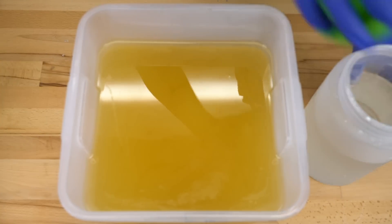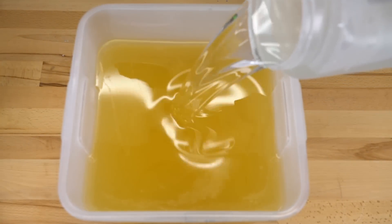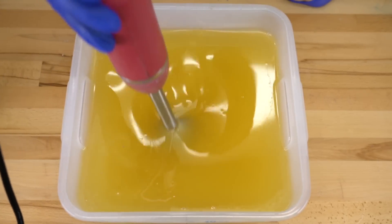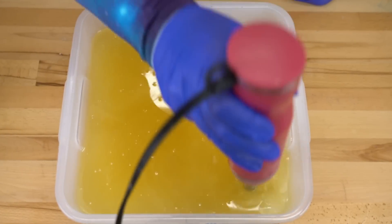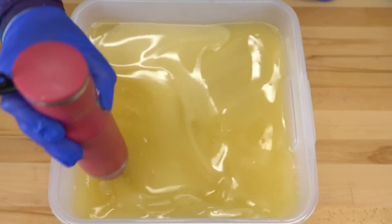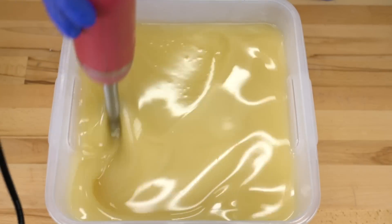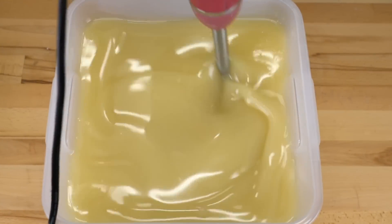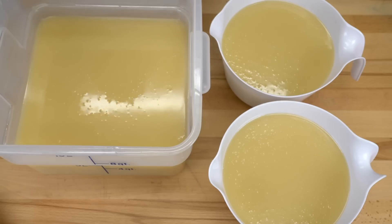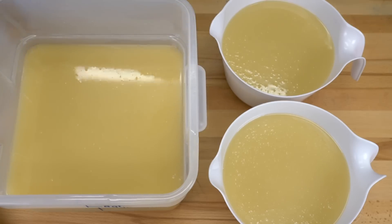Let's begin by pouring in our lye water solution. Blend it on up. I'm gonna pour off to accent colors and let's get our accent colors poured in.